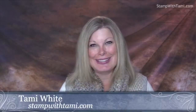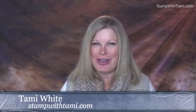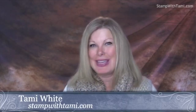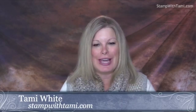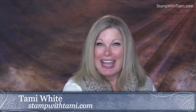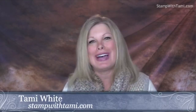Hey there stampers and crafters, welcome to our Tuesday online class and part of Stamp Up Palooza Paper Pumpkin Palooza. Today Linda was just showing us her awesome alternate project for the Paper Pumpkin December kit, which was Flora and Flutter, and I will be doing another Paper Pumpkin card to keep you inspired with all kinds of projects you can use your Paper Pumpkin kits for.